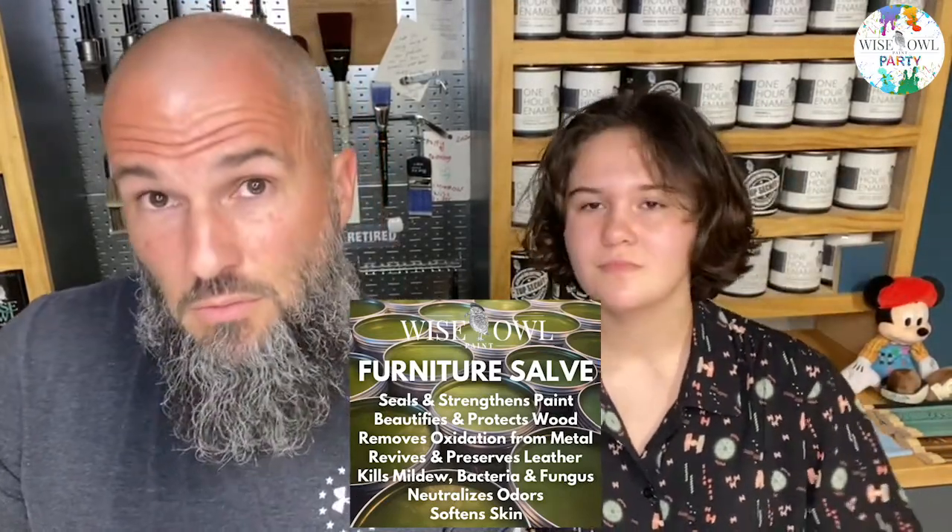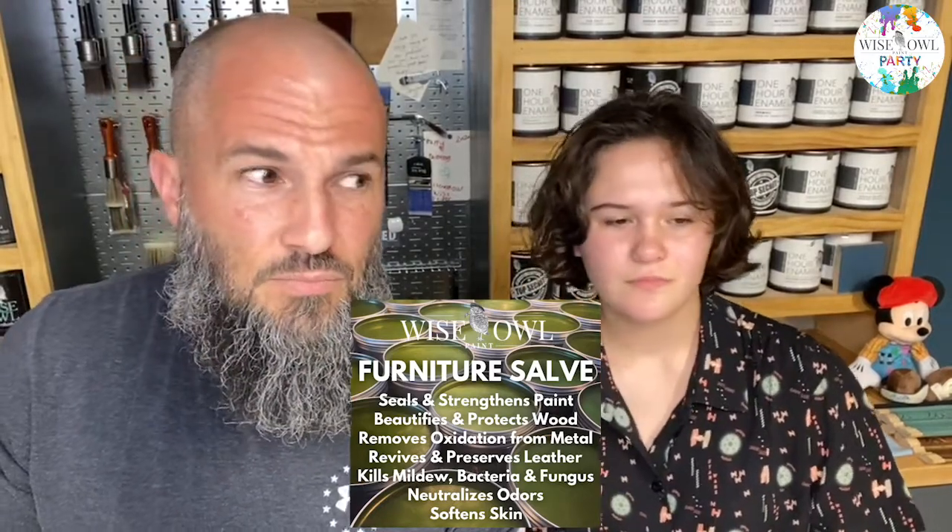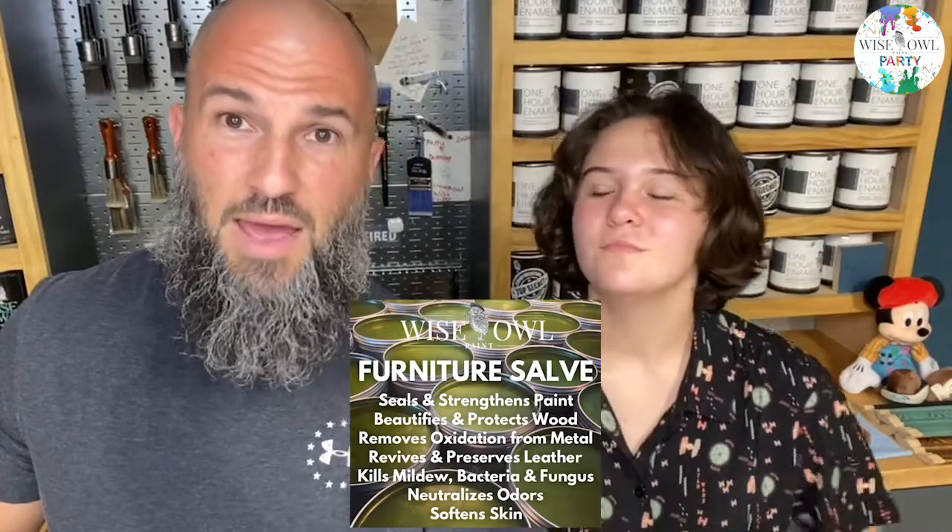Salve is amazing, it's fun, and it's super easy to use. So what can we use it on, Maddie? A car, a squeaky door, patio furniture, stainless steel, wood. I top coat paint with it — that's mainly what I use it for. In the Wise Owl world, instead of traditional wax, we use salve. When it dries it leaves a beautiful matte finish, which is perfect when you're using a chalk-style paint.